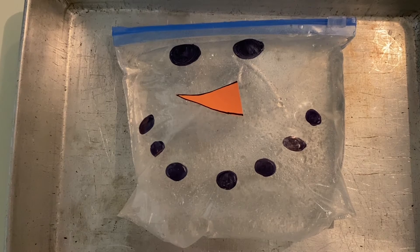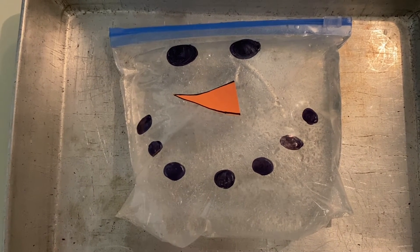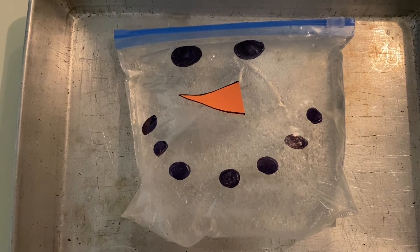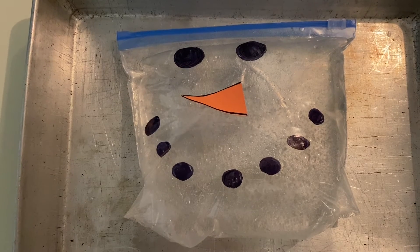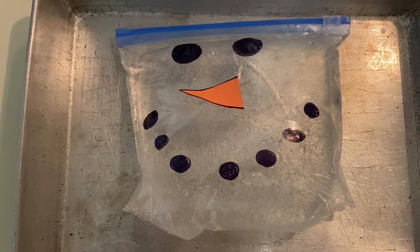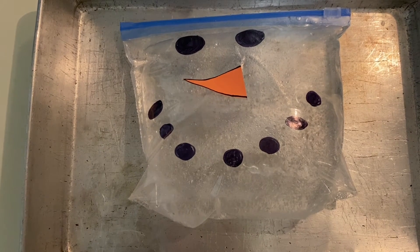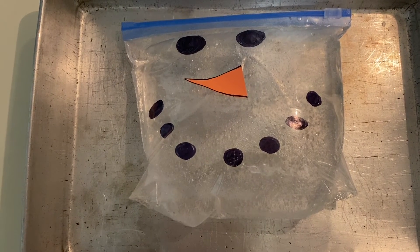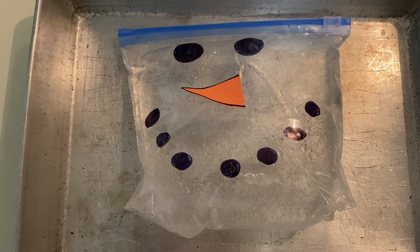Our snowman was full of cold snow. I wonder — if our snowman was filled up with warm water, what would happen? Do you think our snowman would still expand and get bigger? Would it happen faster, or do you think it would happen slower? Let's try it and find out.